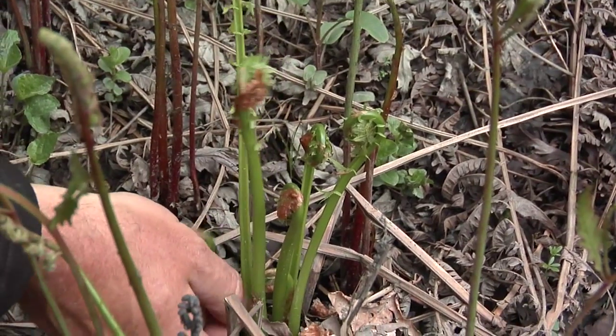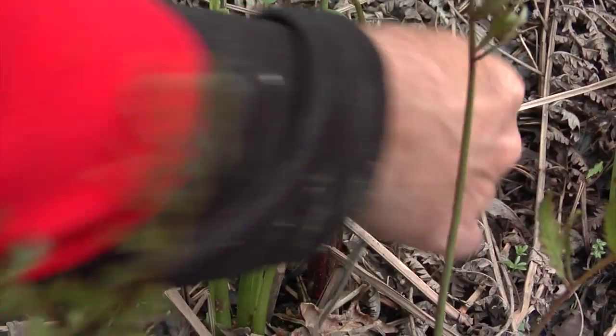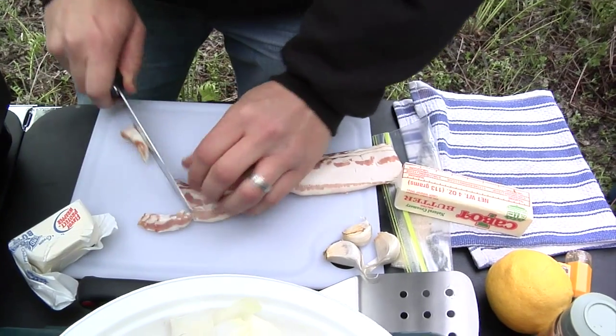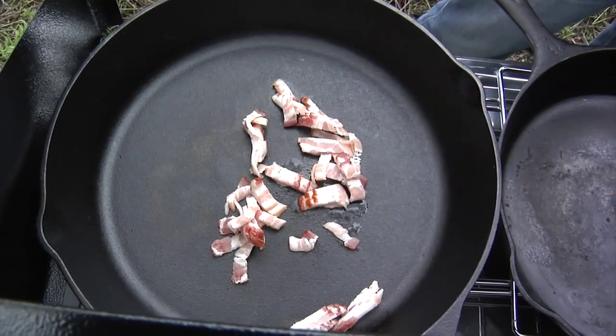You want them to have a nice tight curl with no feathers coming off the stock. Bacon, butter, oil. This is regular bacon. I'm going to just render it in the pan. The bacon fat will help cook the potato. You can only smell the sizzle. I know — it's so good.